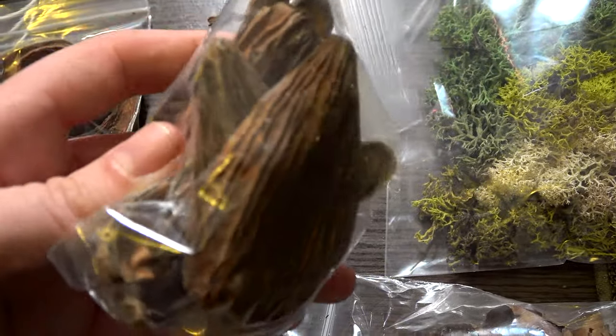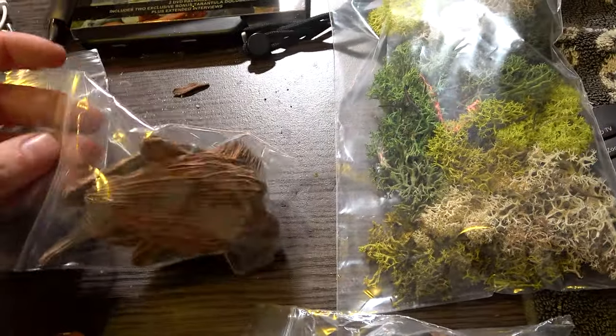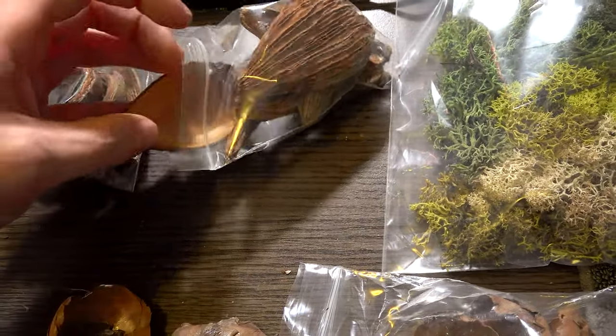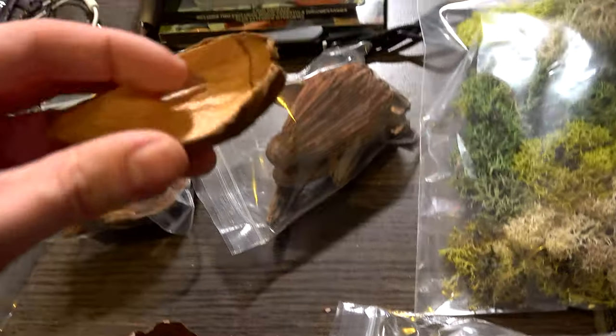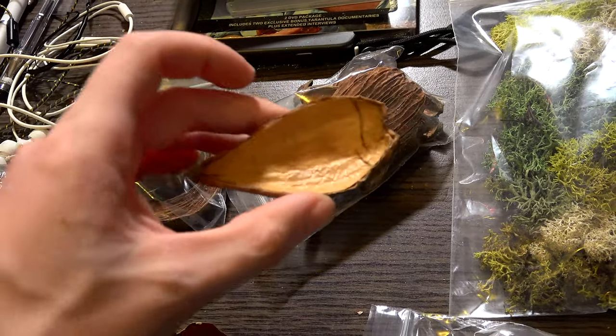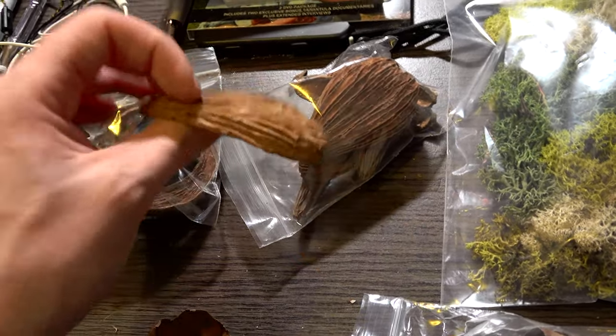They're almost like a — well I don't know, the curvature is really interesting. Maybe we could have a shallow amount of water in these, sort of like a boat. These are really cool. Not all of them are as curved, and some have a hole in the middle, but they're still really cool.